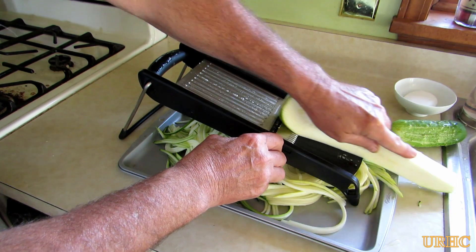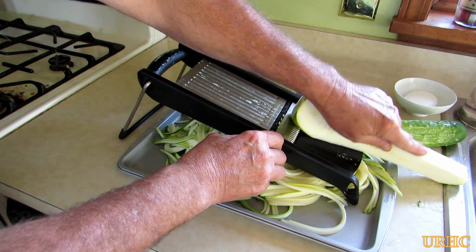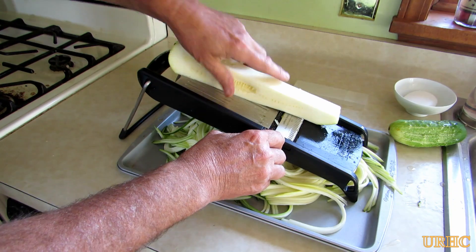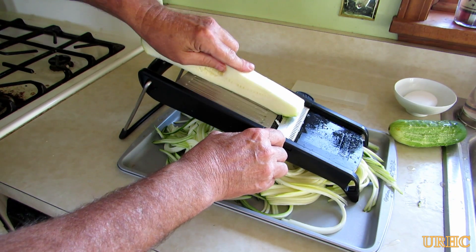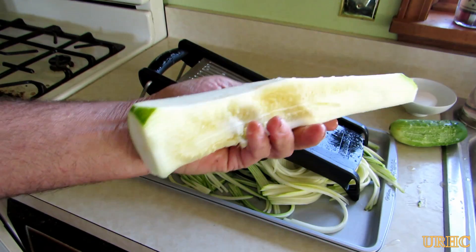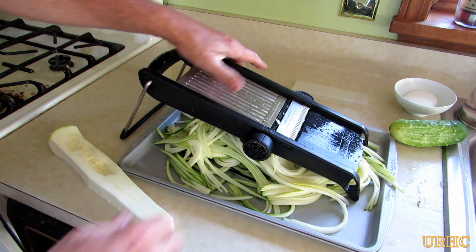Then it's just a matter of turning around and doing that last side. You try to grab a little bit off the end if there's a little bit extra without getting into the seeds. And there you are, they're all done — seeds are all ready to just toss in the compost pile.